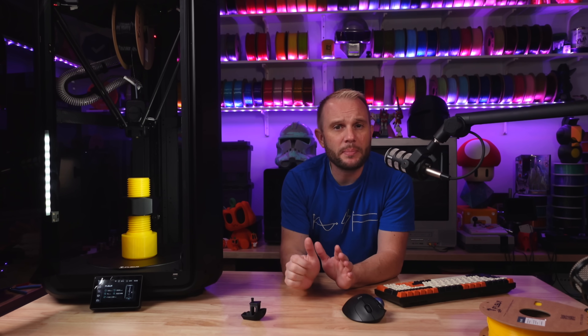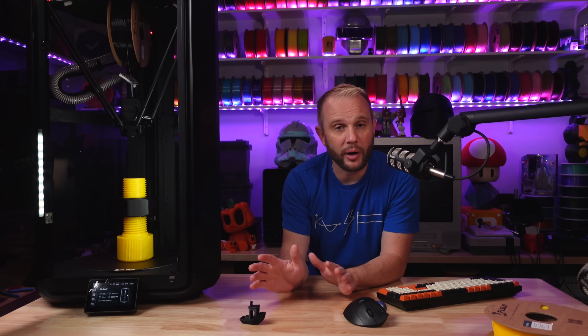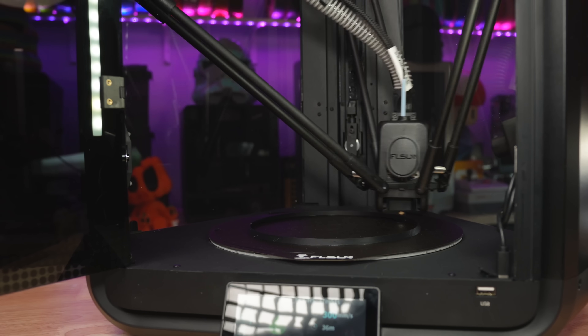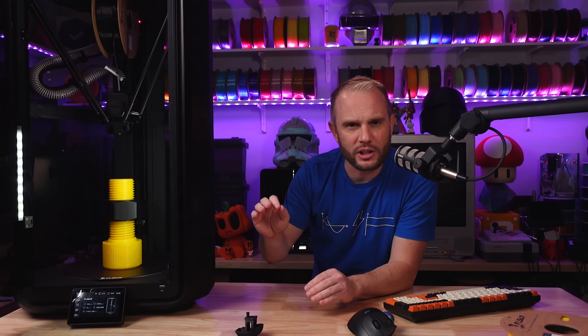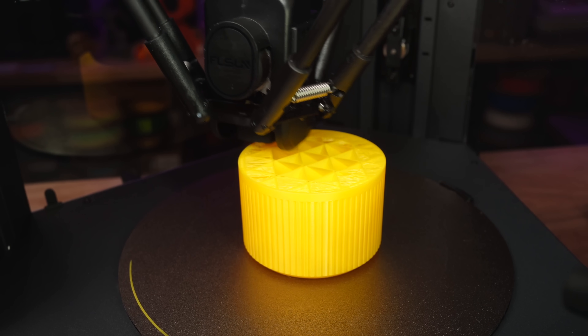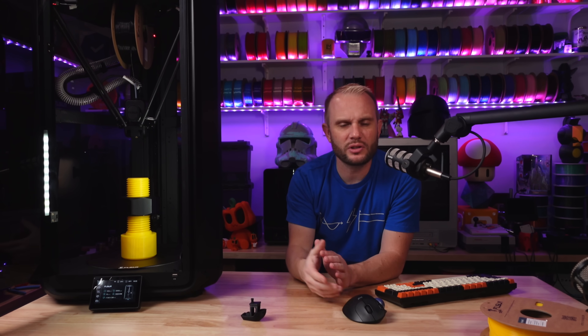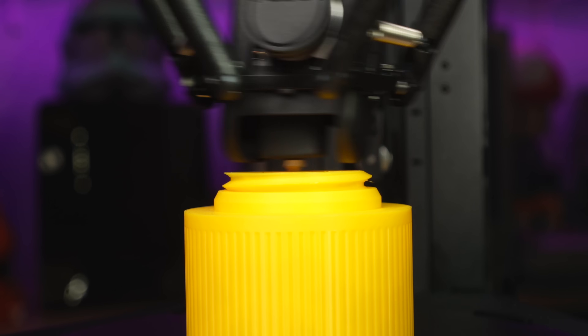I've only run the FL Sun high-speed PLA that they sent me, and it ran so well I didn't even want to swap it out and try any other brands — we'll have to do that in future videos. Some of the testing I did was at upwards of 800 millimeters per second, with travel speeds maxed out at about 1,000 millimeters per second, and it was absolutely perfect. Watching a machine print at 800-plus millimeters per second is almost creepy — it doesn't even feel real. It's insane to watch. Hopefully you're seeing some crazy B-roll, and I don't even know if the video can capture the speed. These things are just incredible.